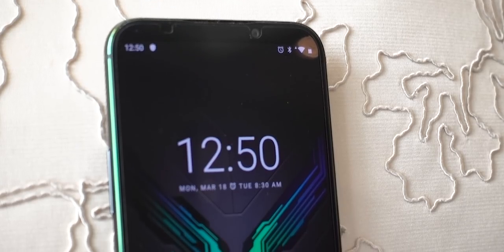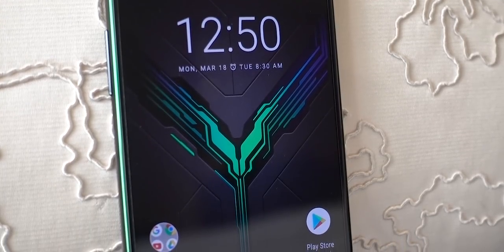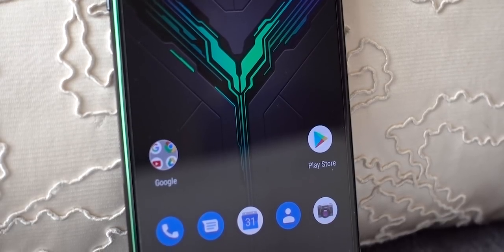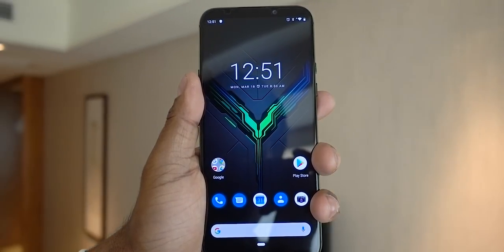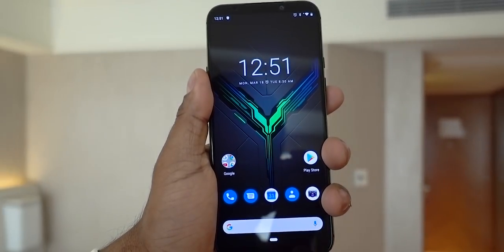The display is 6.39 inches with a 19.5:9 aspect ratio and an AMOLED panel. There are minimal bezels at the top and bottom, and no notch at the top. The phone features dual front-firing stereo speakers, so the audio is rich and loud.